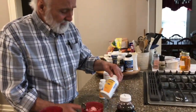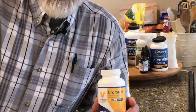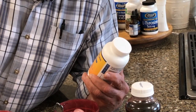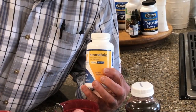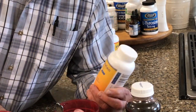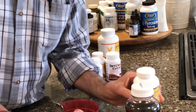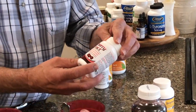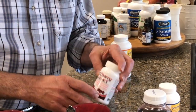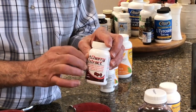Here are some other strategies. This is bromelain — it comes from pineapple and works as a natural anti-inflammatory. Again, this causes some blood thinning so watch for that. This is the tart cherry extract in pill form, which you might want to consider — it shouldn't affect platelet levels like the others do.